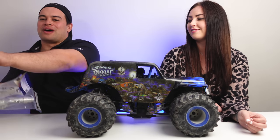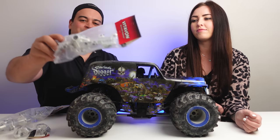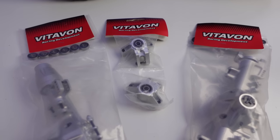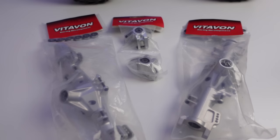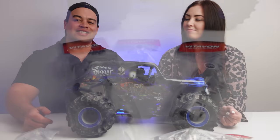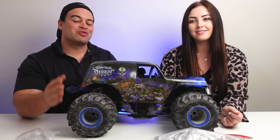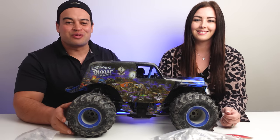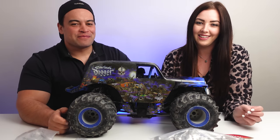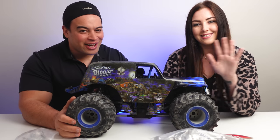We have some awesome upgrades that have arrived for our Losi LMT. We have these metal axle housings from Vitavon, which just look sick. We're going to be putting these in our LMT very soon and then making a video review on them — so in order to not miss that, make sure you hit that subscribe button. Let us know in the comments down below if you enjoyed us revisiting one of our favourite RCs, and what RC you want to see us revisit next for a long-term review. If you enjoyed this video, give it a like — and if you didn't, give it a like anyway. Make sure you're staying safe out there on your RC adventures. I'm Joe. I'm Amber. We're the RC Kiwis, and we'll see you guys next time. Peace out.